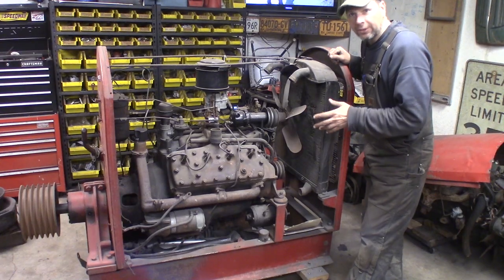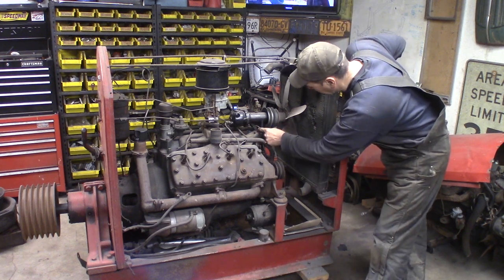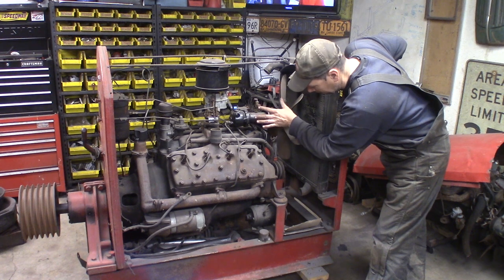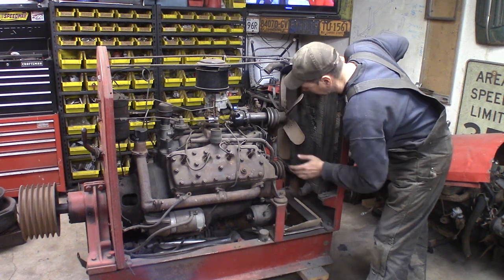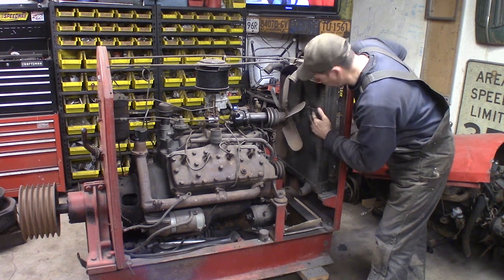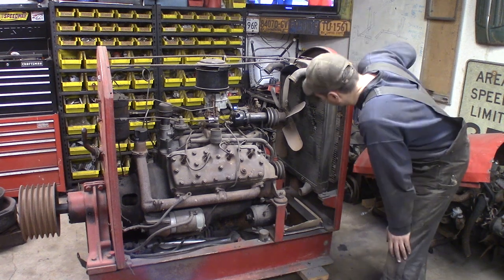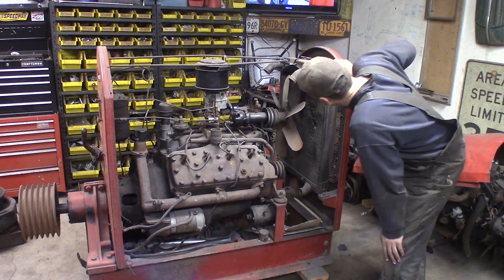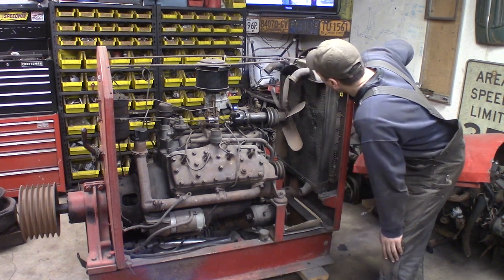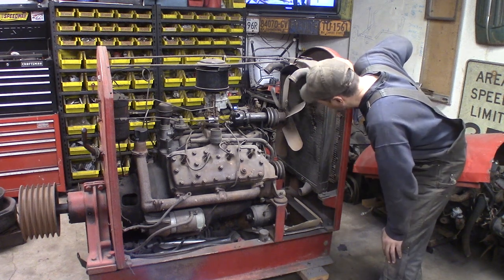I got the hood off here. This thing has been apart before because the governor up here, where the fan hooks to, is where the generator would mount on a passenger car motor — but on these commercial units the generator is mounted down here. The generator bracket broke and it put the fan into the radiator, which ruined this radiator. This is like a '35 to '37 Ford truck radiator — it's actually an original Ford deal, it's got the tag on it. But the fan ripped into it and wrecked all the cores, so this radiator's got to get a whole new re-core job on it.